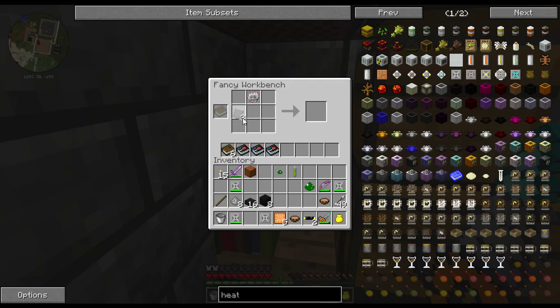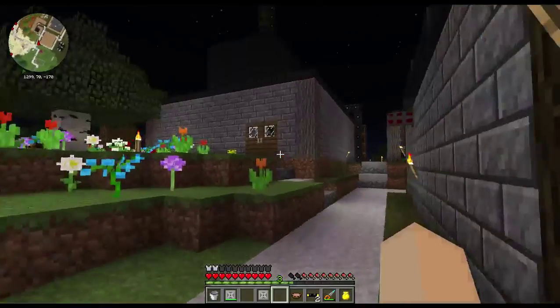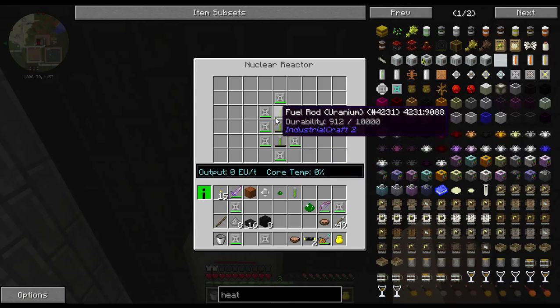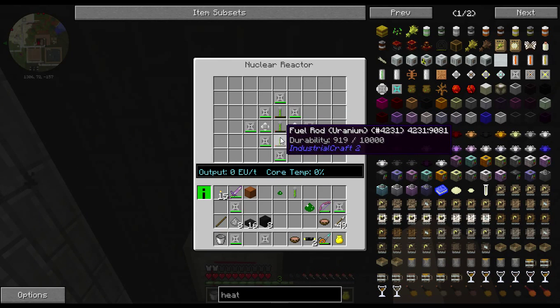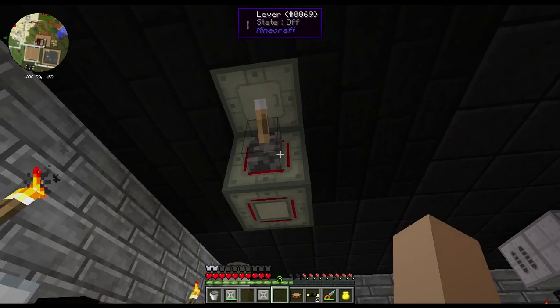Now that placement I have for my reactor is not the best, because I've got it really close to a lot of my other things. And if something would happen and it would go critical, I would end up blowing up a lot of stuff. But I'm not going to leave this running — this is going to be for when I need extra power quickly, or I will sit and watch it run a full cycle of rods through before I leave it, so I know it's a stable design.